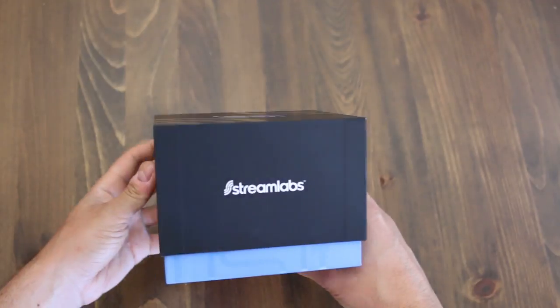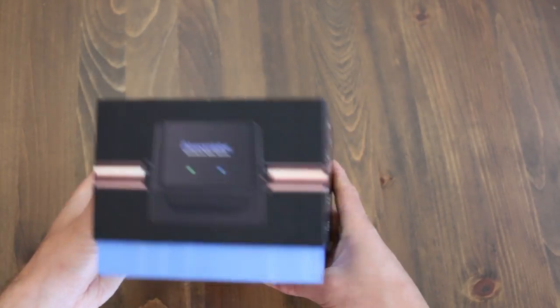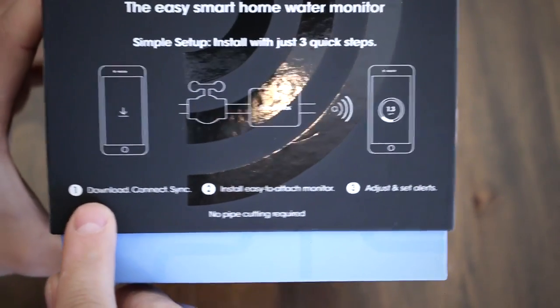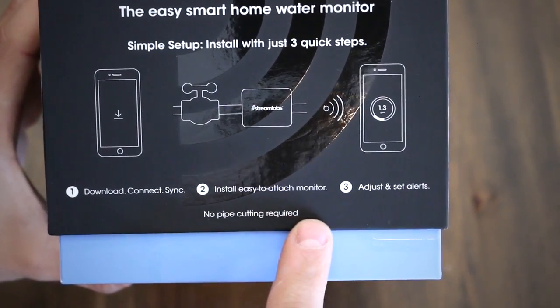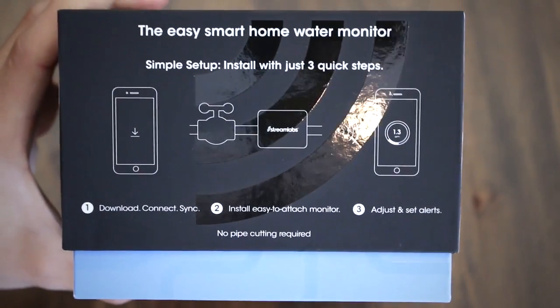Let me start by the actual box it comes in since it's worth talking about. The box is both very elegant and functional. On one of the sides are some simple and brief instructions. It also mentions that no pipe cutting is required, which is one of this device's really neat features as opposed to some products on the market today.